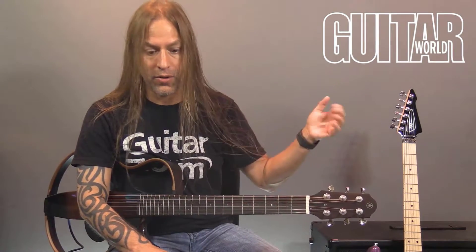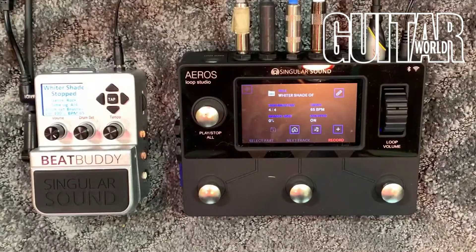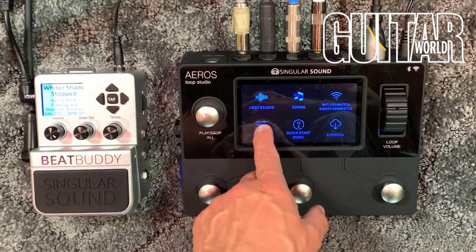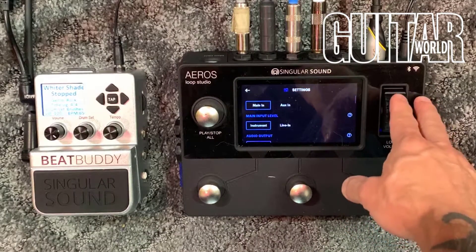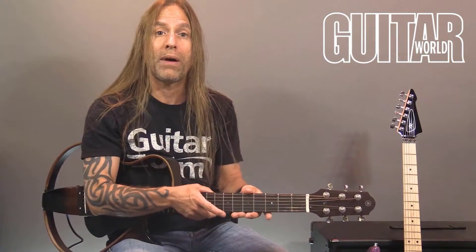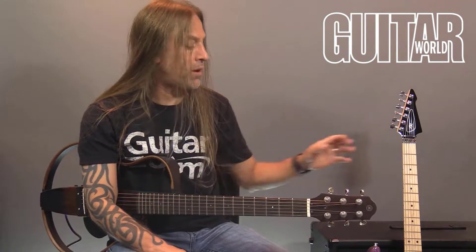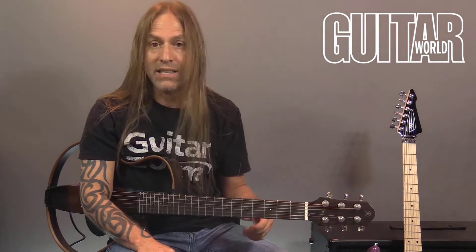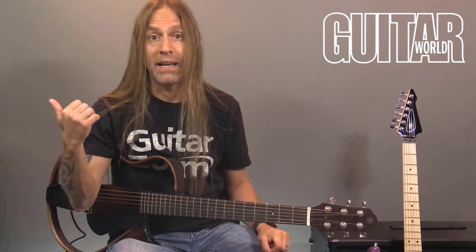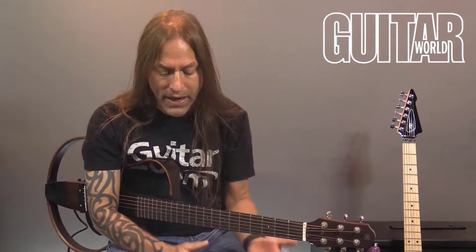I've got the Aeros Loop Studio connected to the BeatBuddy, running at about 65 beats per minute. I've got it set on stereo — if you go into the settings, main and instrument stereo — because I have two inputs: one for my acoustic into one channel, and one for my electric that I'll use to record bass parts and electric parts. I'm running it stereo into my DAW so you can hear what I'm doing.